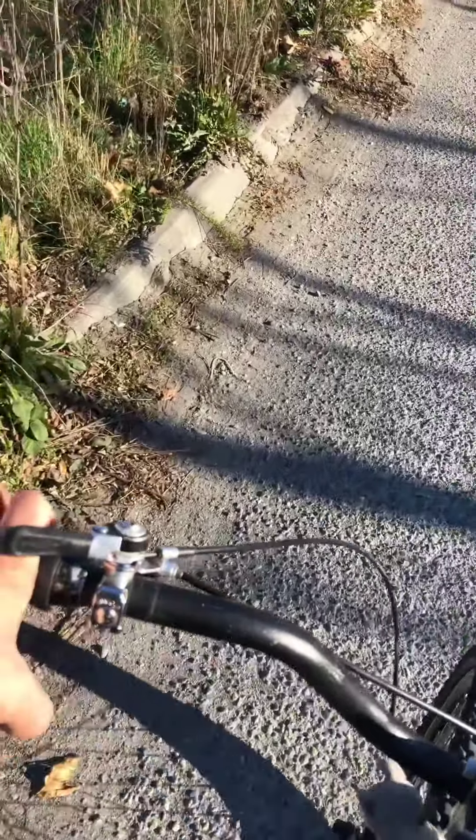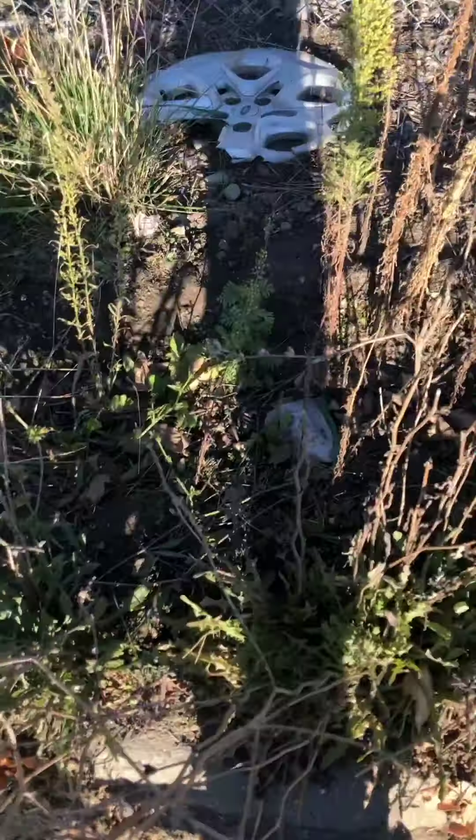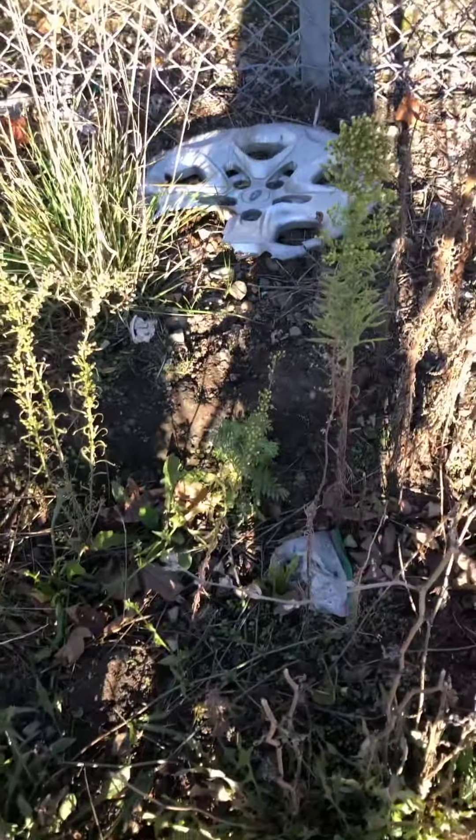It is a Ford Fusion and as usual it's really ripped up, so I'm not going to take it.